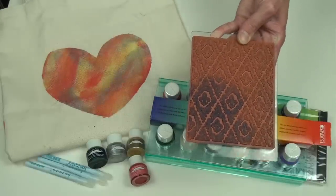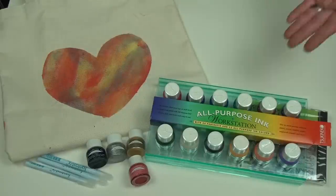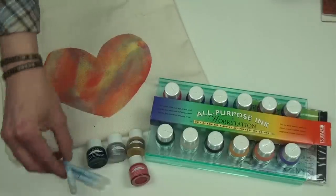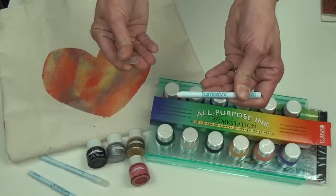All-purpose inks are available in individual half-ounce bottles, 4-piece and 12-piece workstations. The 12-piece workstation also includes 24 of our Fantastics — 12 of the brush tip and 12 of the bullet tips.